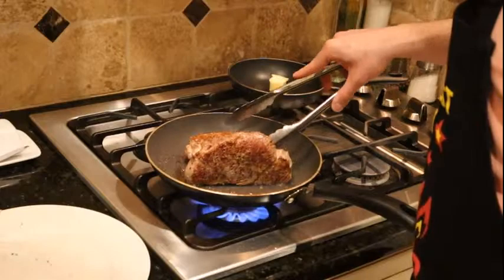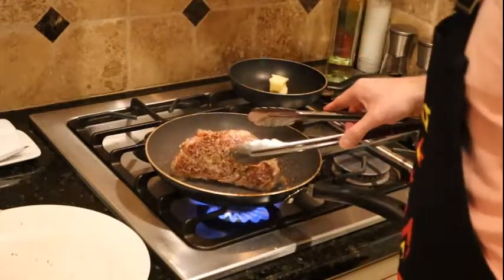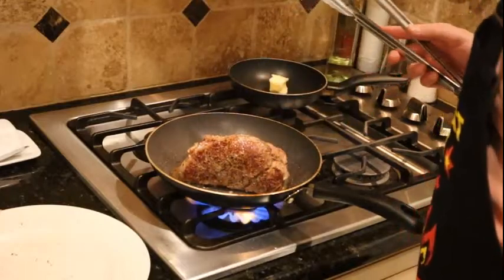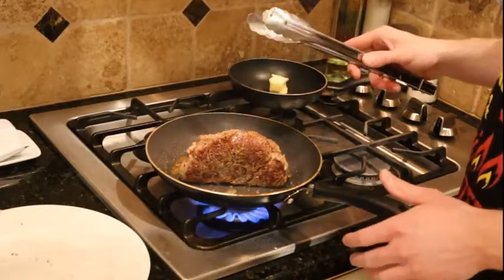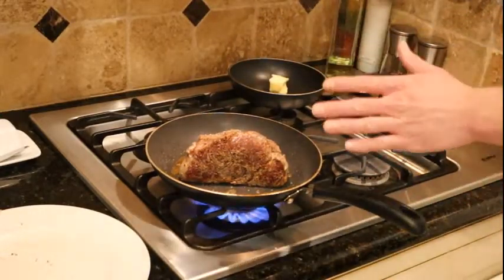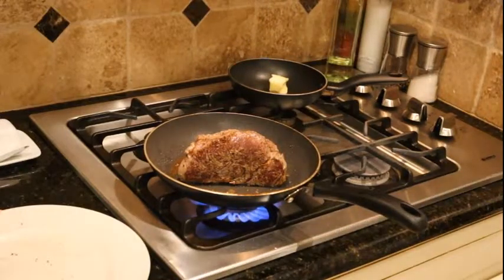It's super impressive — people think you're the bomb.com if you're serving them tenderloin. Look at that! What you can do is almost like a sandwich, put them on the side. It's getting a little smoky. The oil is starting to turn a little brown — that's your warning sign.